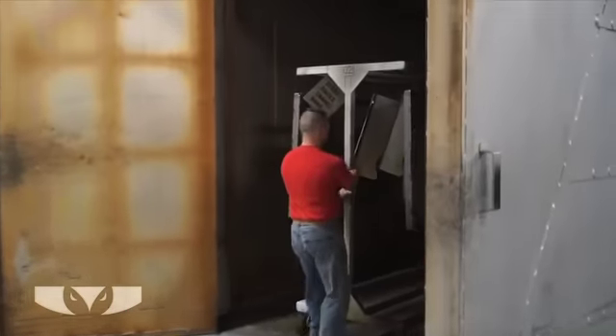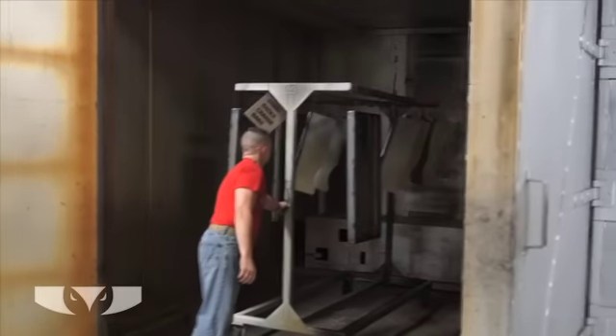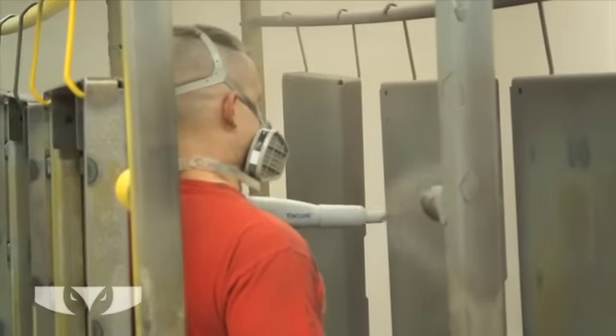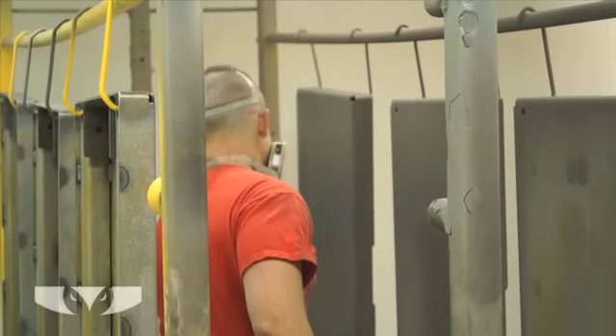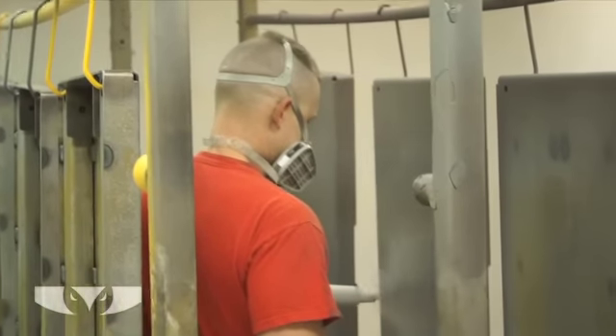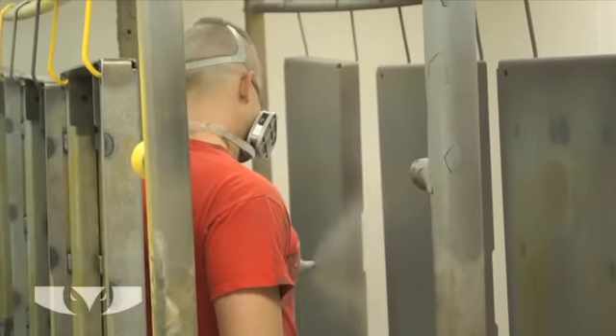Then it's back to the oven, where the paint melts onto the part, forming a uniform, durable coating. This is the most efficient way to paint, and our ability to control the paint thickness is amazing with minimal to no overspray — 98% transfer efficiency.